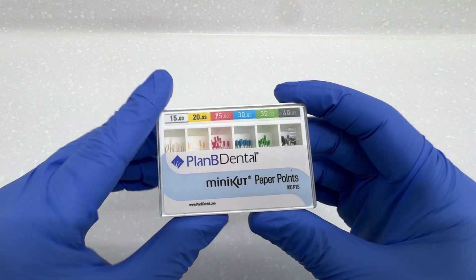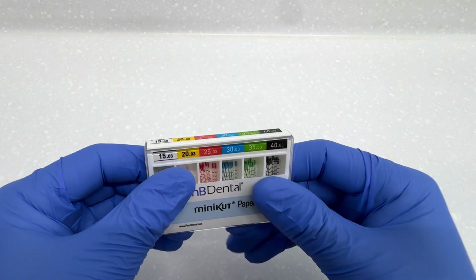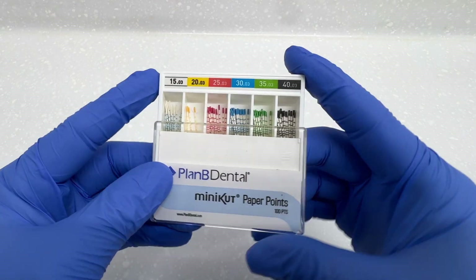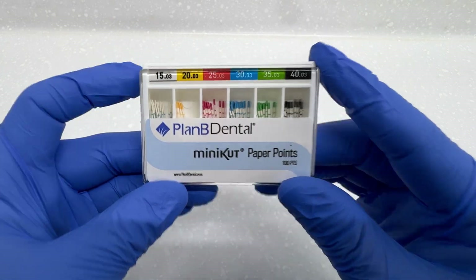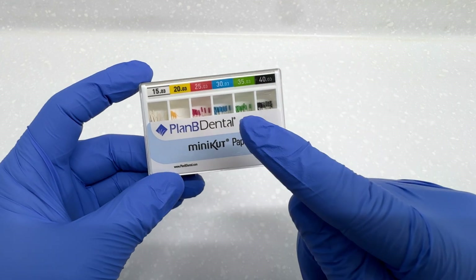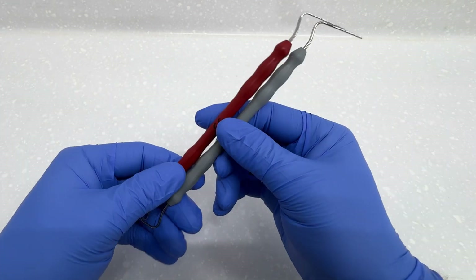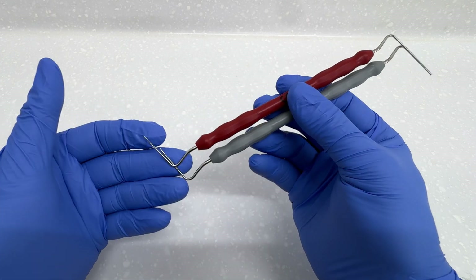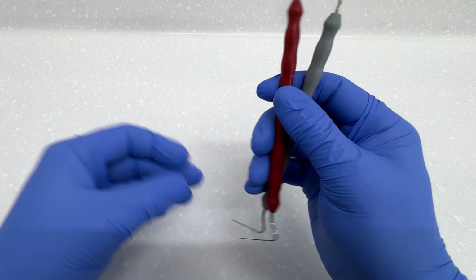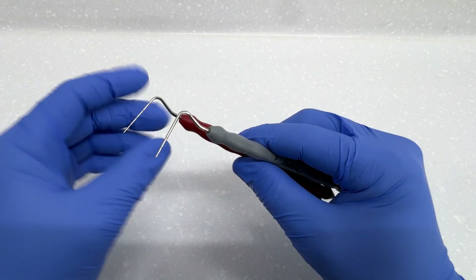You also need some paper points — these are very specific mini-cut paper points, although you can just use generic ones. These were really, really nice and made it much easier to dry the canal because they specifically match the files we used. We also need to use some MAK2 plugs. I like to use these over the heater plugger because the end of the heater plugger is quite malleable, but these are quite stiff, so you can really push the GP down.